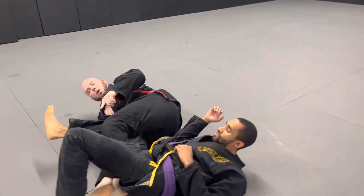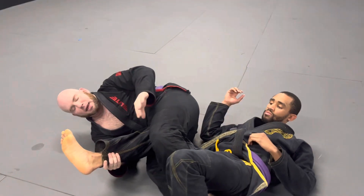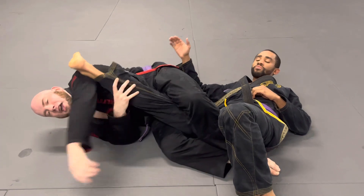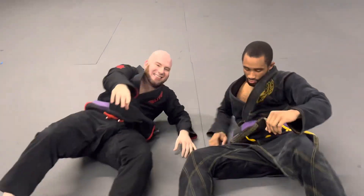Now we're in the knee bar situation. From here I do the same thing — I pinch my knees together, come around like this, extend my hips, and you're going to get your tap right away. That's the Russian Ronda knee bar. That's your technique of the week. Tune in next week for the next one.